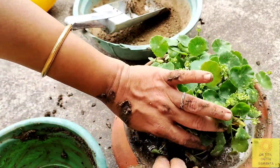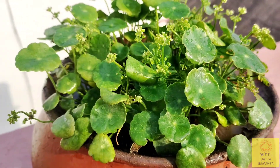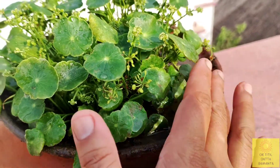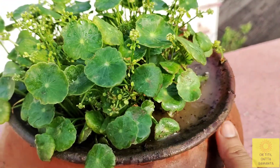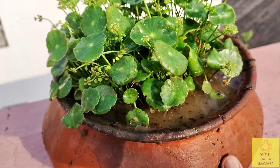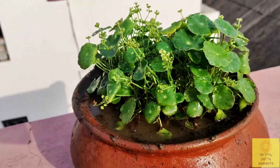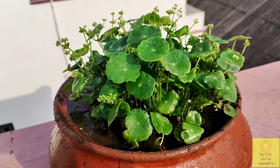There is no need to fertilize this plant too much. You can fertilize it once a month or once every two to three months. I have fertilized this plant only once in all these months. You can also grow it in plain water or in a glass container or ceramic pot.